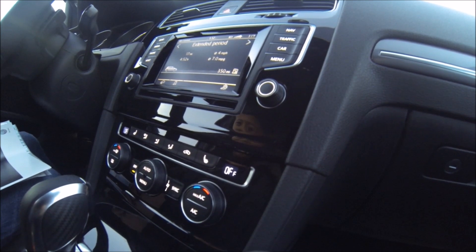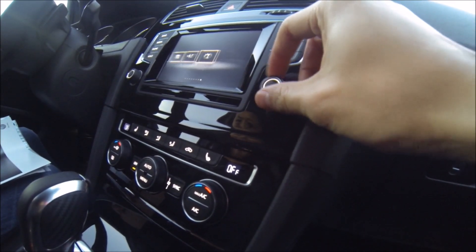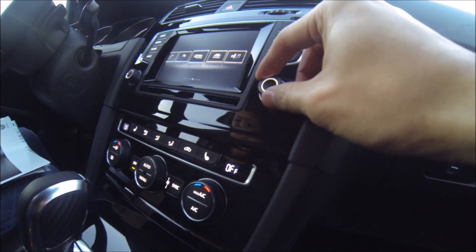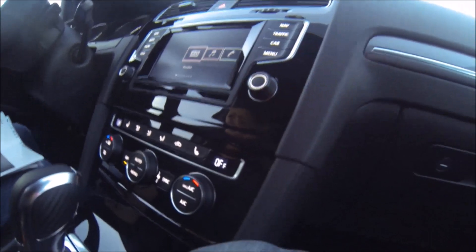And then you have the menu button, which mirrors the same windows as the center screen — all touchscreen controlled or controlled through the knobs. It's pretty straightforward.